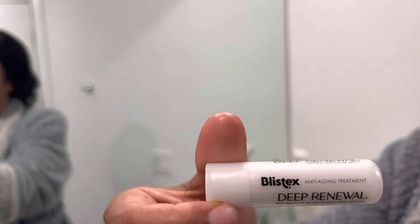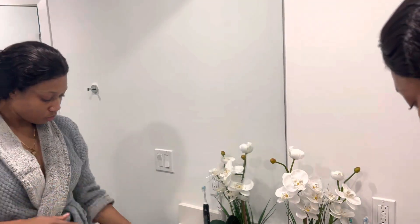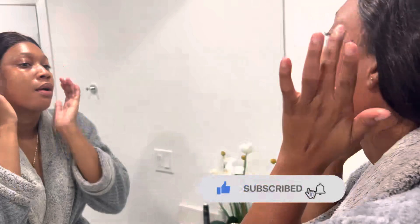Last but not least, I'm going to apply my Blistex Deep Renewal to moisturize my lips. And that is basically my morning facial routine. Thank you guys so much for watching — please leave a like on this video, comment, and if you haven't subscribed to my channel yet, be sure to subscribe and turn your post notifications on to be notified whenever I post another video. Thank you all, bye — peace out!